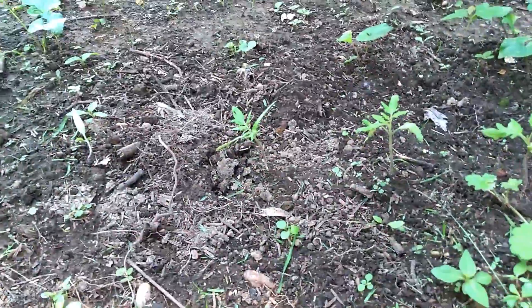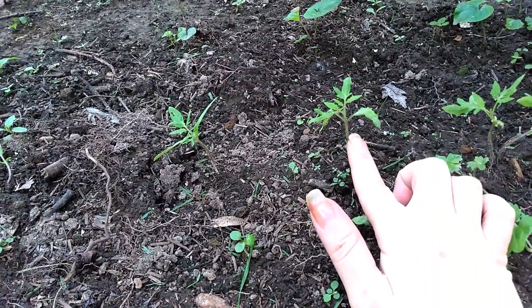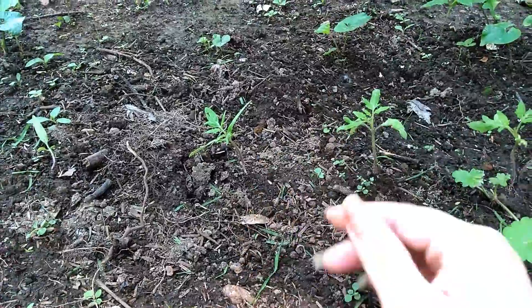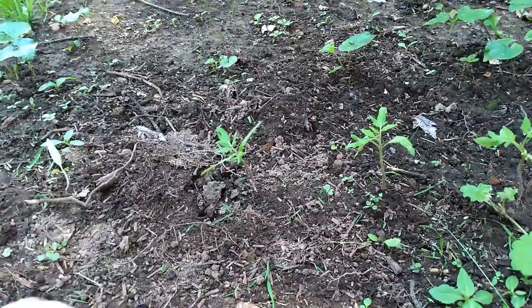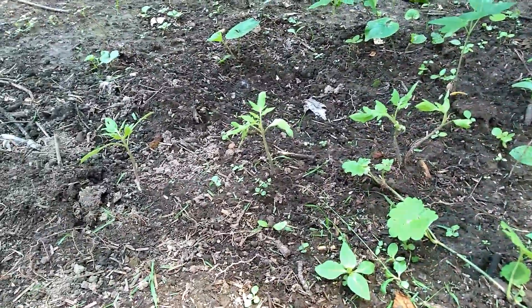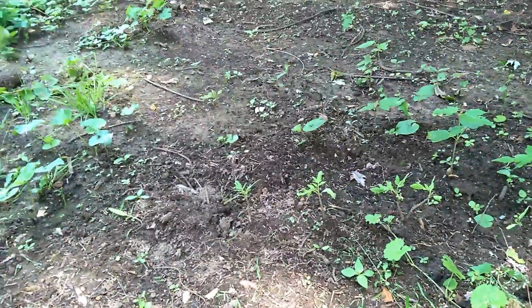But anywho, I know these are tomatoes. So I'm gonna get off here, sit down, and pick all these little weeds. I don't know what I'm doing, guys — I've never really done a garden before, but I do know the weeds gotta go. So, so do I. See ya.